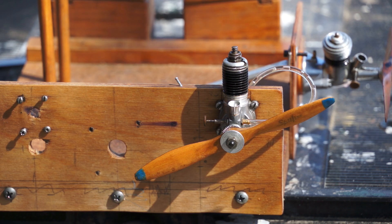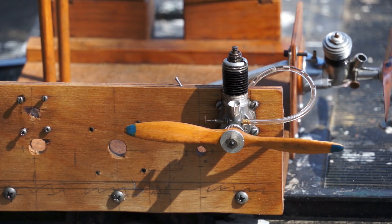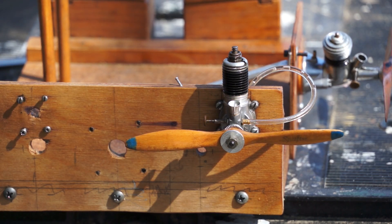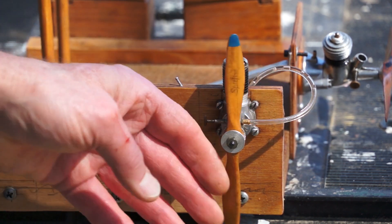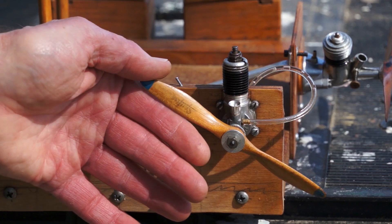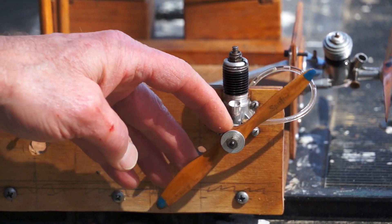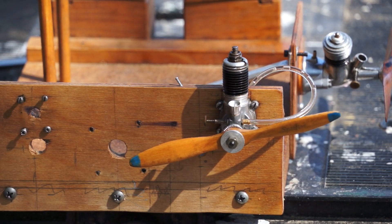This is an Anderson Baby Spitfire, I think it's an 045, that we're going to run today. It's got an interesting propeller fitting here. This is an original prop that came with the motor. It's wooden, and it's got 'Spitfire' right on the right-hand blade there.